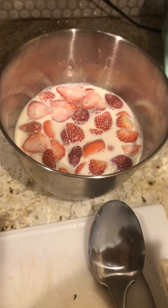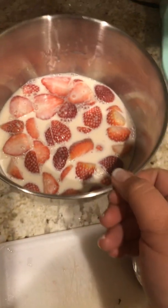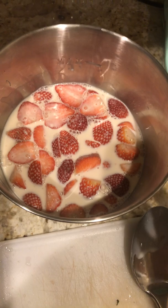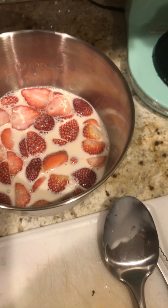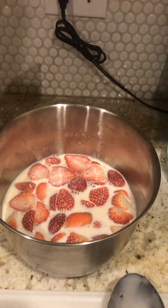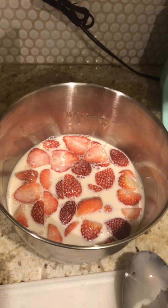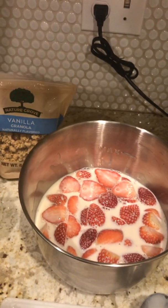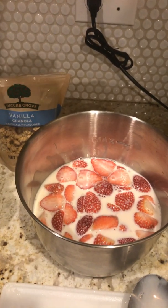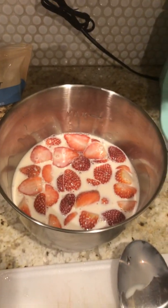All I used was a container of fresh strawberries from your local market, regular milk, half a can of condensed milk, and this vanilla granola. There are different granola options out there — not just vanilla — so you can play with this to get a feel for what you like best.